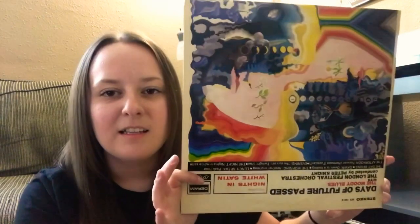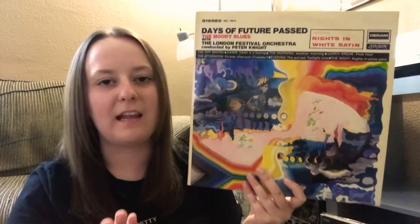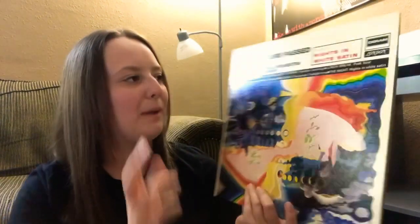Feels like there's two more in there — wow, Mike, you're awesome! Here we go — some Moody Blues, Days of Future Past! I love the Moody Blues. Mike and I were talking about them, and we agreed they really don't put out a bad album. I didn't have this one, so thank you Mike for helping me add to the collection. The label looks super nice. I am so excited about this one.